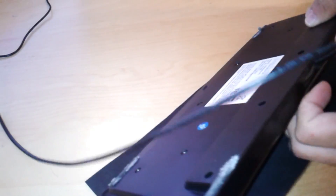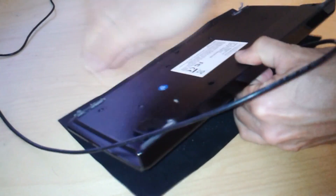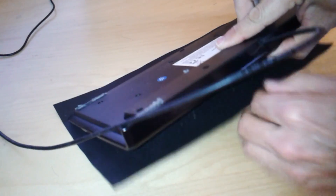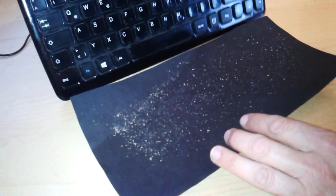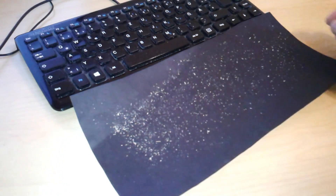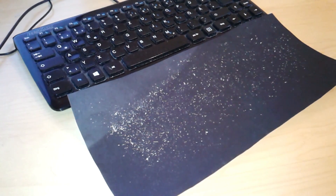Now, how can I harvest the dandruff? It's pretty self-explanatory. You just turn the keyboard upside down and give it a good knock. And here we go — that is basically our yield of dandruff. What I'm going to do is collect this together in a little pile and have a look at this under the stereo microscope first, and then later under the compound microscope in dark field.